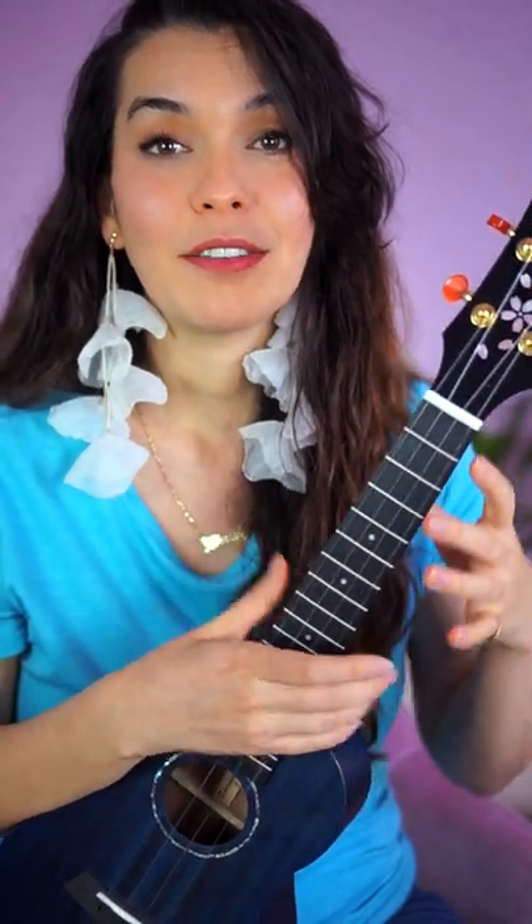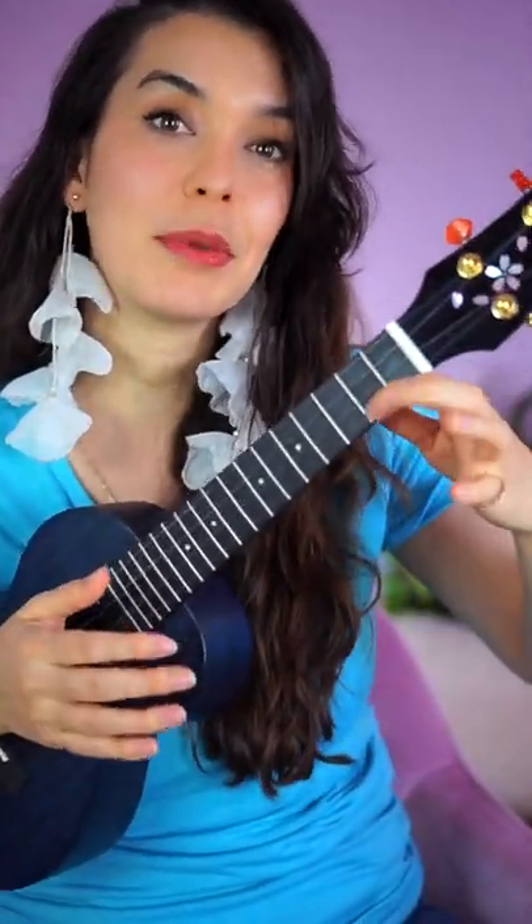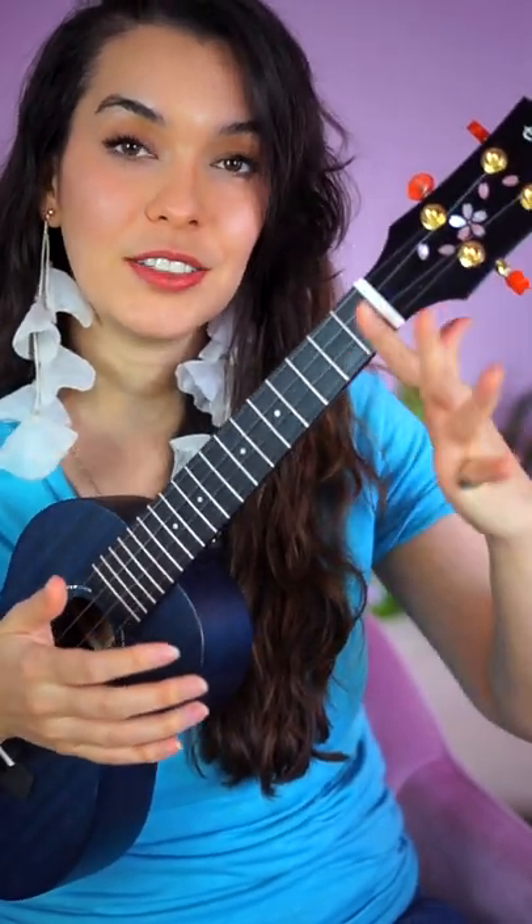Some of you have soprano ukuleles or smaller ukuleles, or no strap, or you're standing up, so that doesn't really work. In this situation, you're still using the strumming hand to hold the ukulele close to you, but really the magic is happening on the index finger.